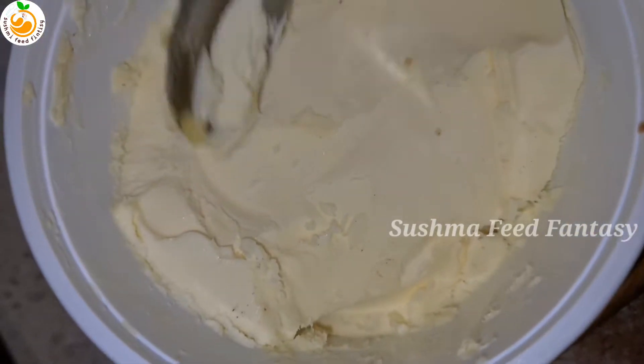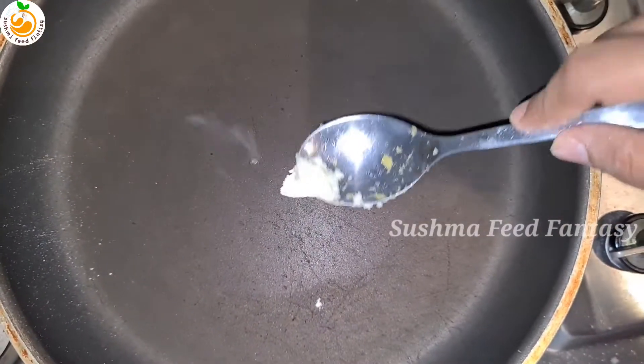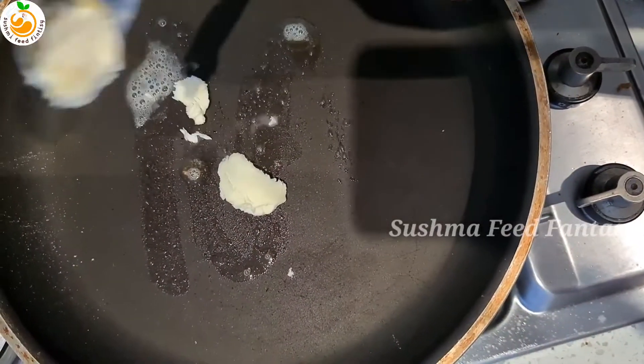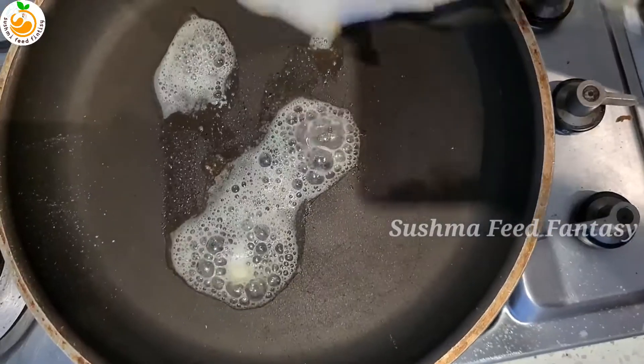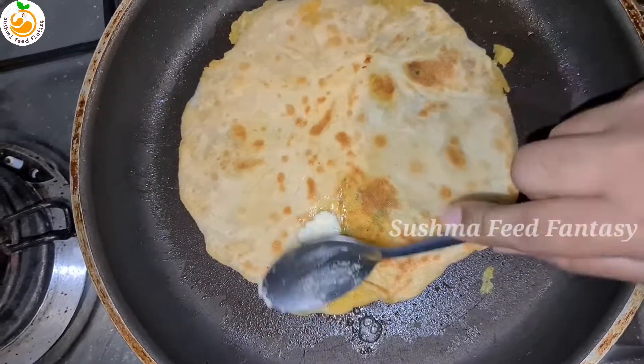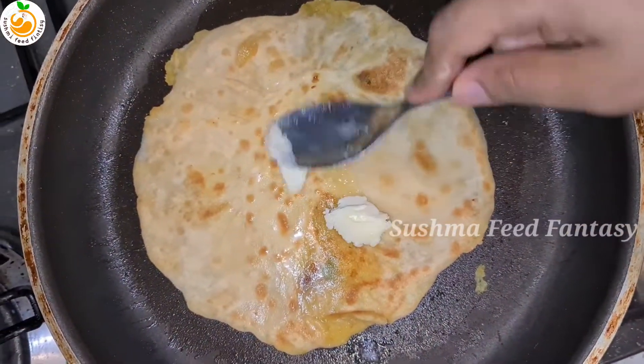Take a flat pan, add butter. Add extra butter and cook the paratha.